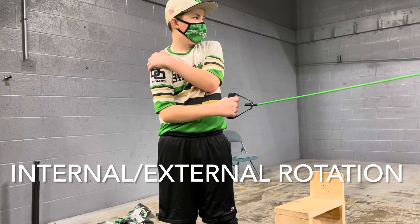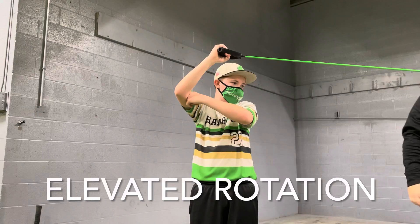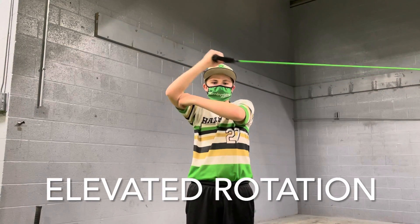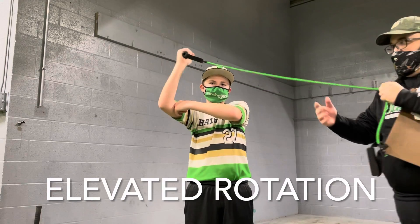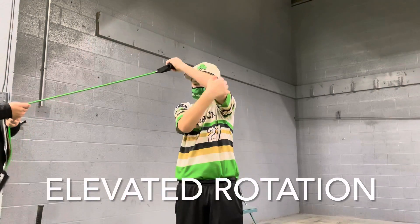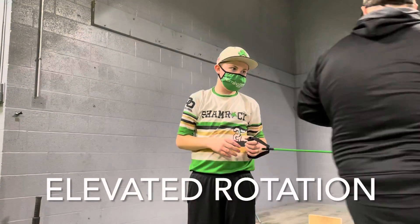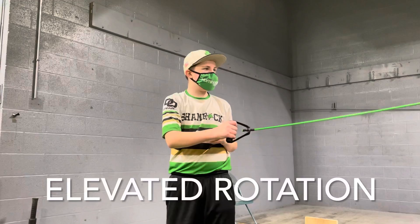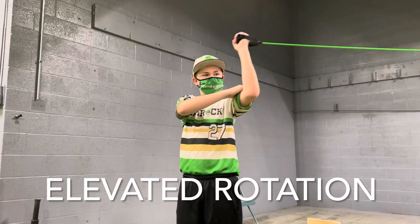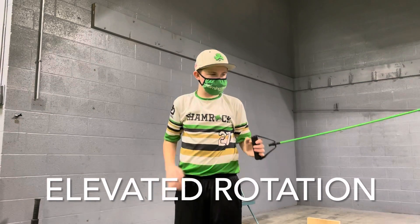Now do the one that's high. So he's going to do these as well. Do the other arm, but do it inside. Those are called high internal and external rotations, okay?